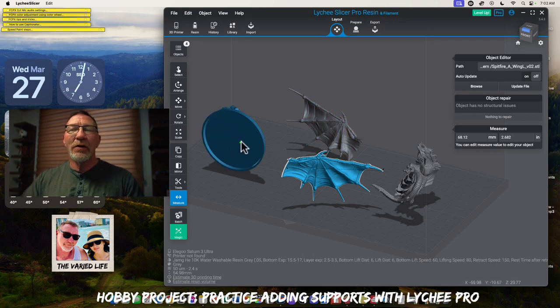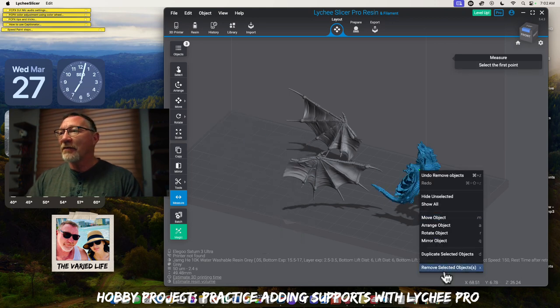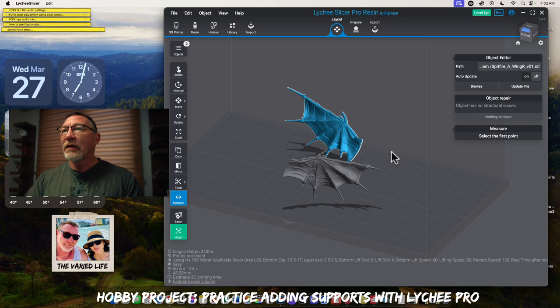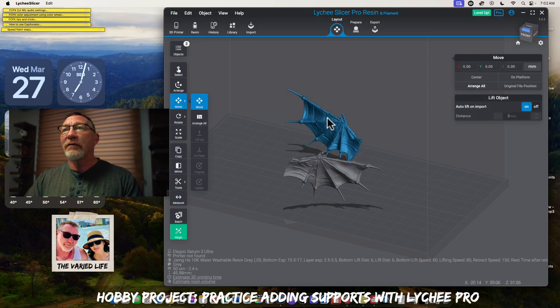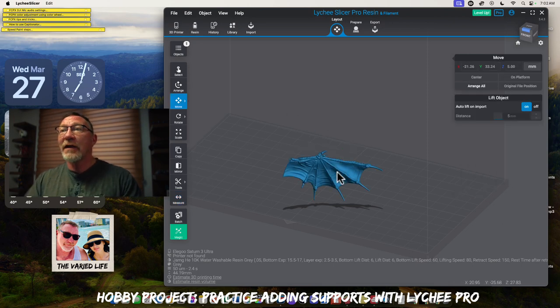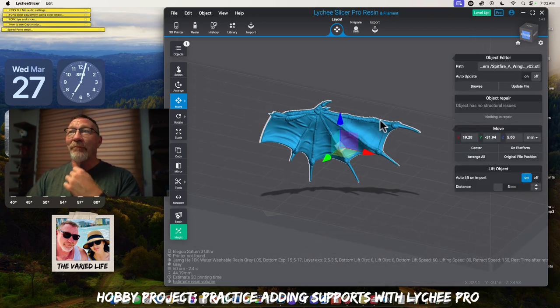We'll do another video on the base to show you how I do bases. There are a lot of great videos on YouTube that will show you how to do bases. So what we'll end up doing is removing some of these items here and I'll show you the workflow. The way we should be looking at this is to minimize the amount of supports, while balancing how long it's going to take to do the print.